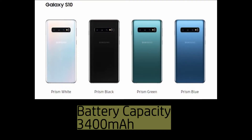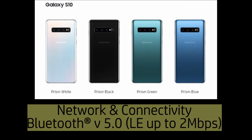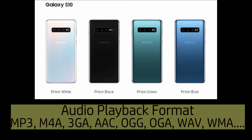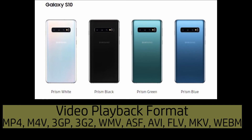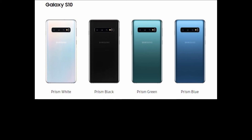Let us show you some of the other specs for this phone. These are available online, but we are listing them here for your convenience. Thank you.